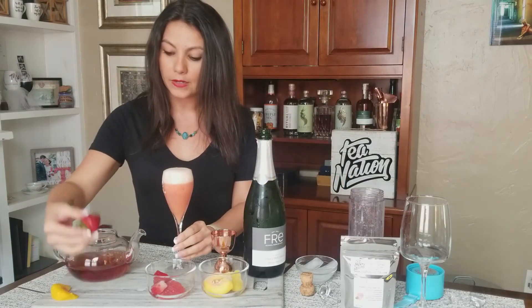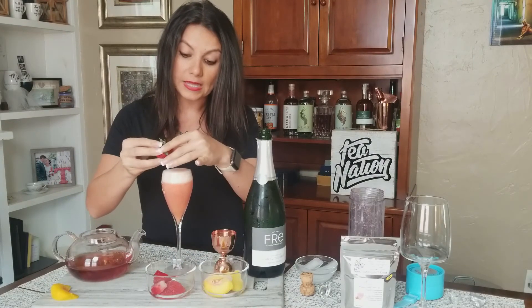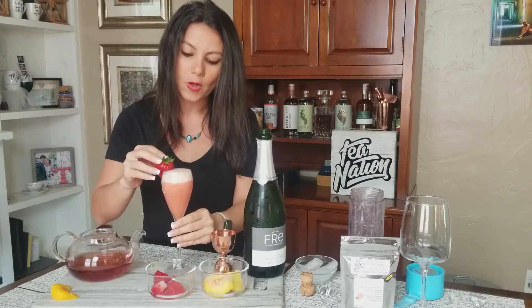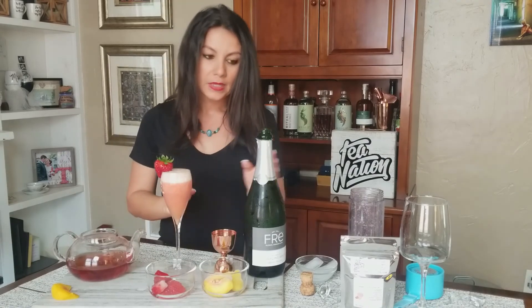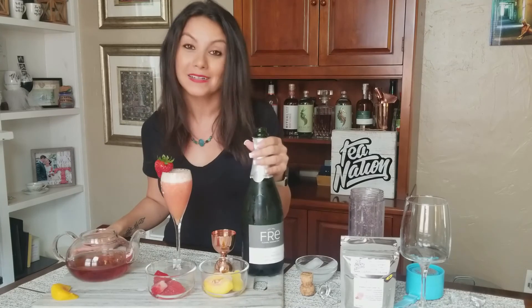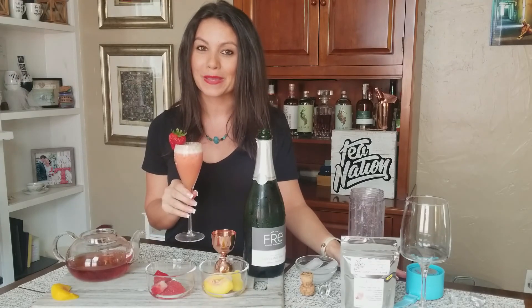If you'd like, you can garnish it with a strawberry and a peach slice, although not necessary — it is a small glass but always an option. This is a really good one for Sunday brunch or if you have a baby shower coming up and want that mocktail option for people. It looks fancy and it's delicious, and it's really good now that the weather is starting to warm up. Cheers to that!